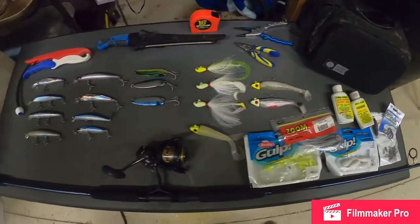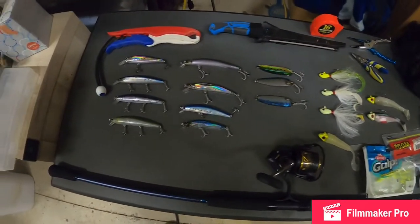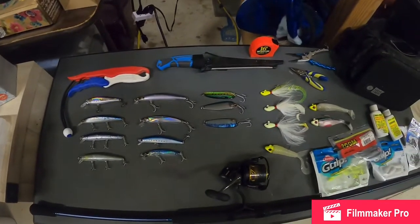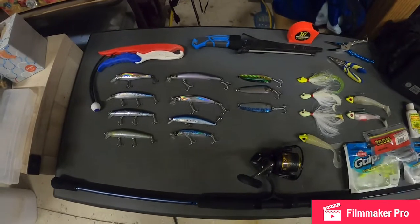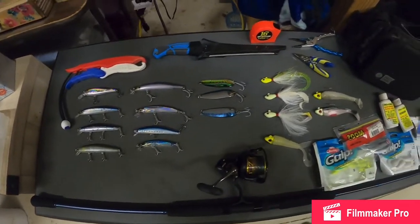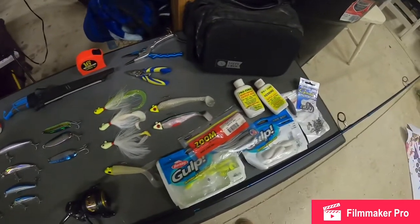How's it going guys? Today I'm going to give you a walkthrough of what to use or what to bring and what's necessary when you're fishing for halibut, bass, white sea bass, or even large perch from the surf. So stay tuned and this should be a fun video.